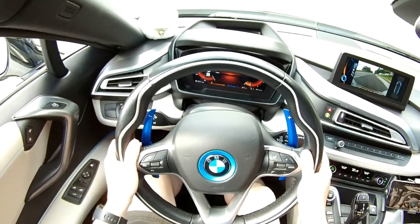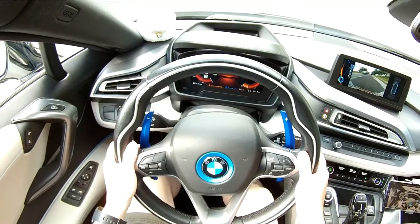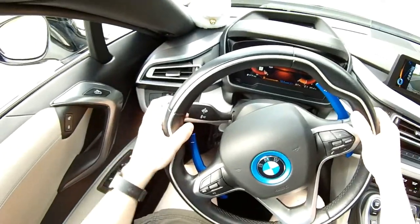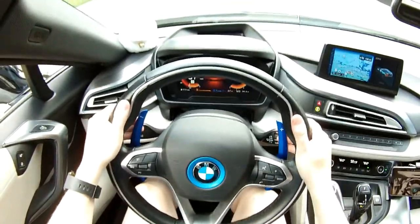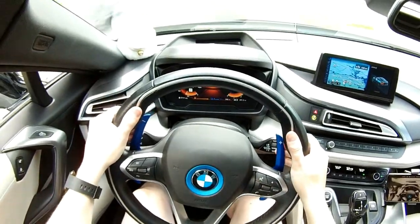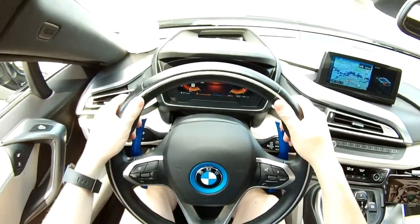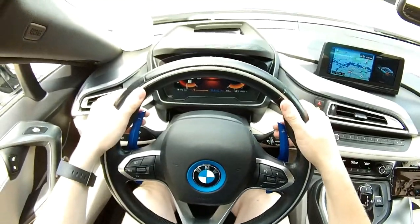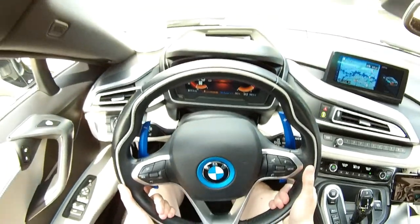I've had the opportunity to use these paddle shifters for the past week after installing them, so I'm adding this to the installation video as a demonstration and review. What I really like about these paddle shifters is that I can place my hands in the ten-and-two position and just extend my middle finger through my pinky finger against the paddles to shift up or down. I can also touch the paddle shifters with my index fingers if my hands are at the bottom of the wheel.